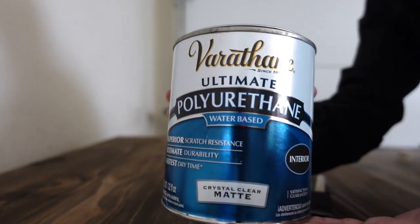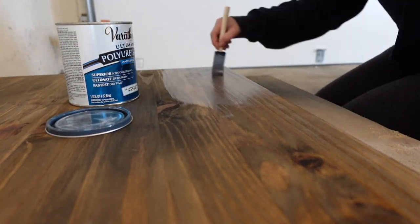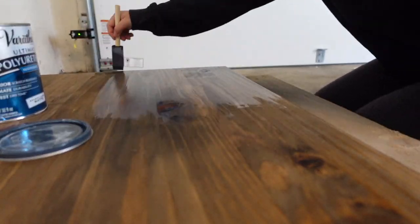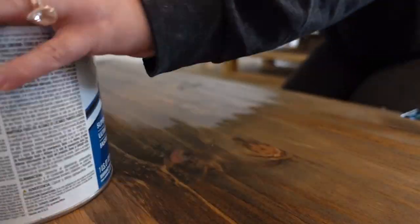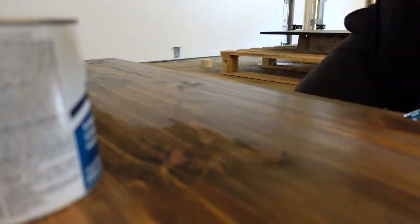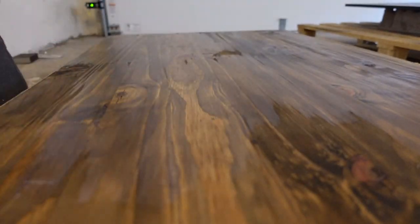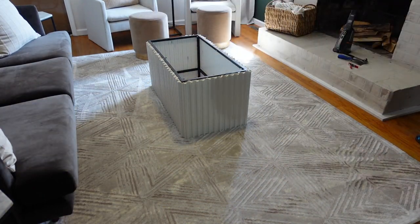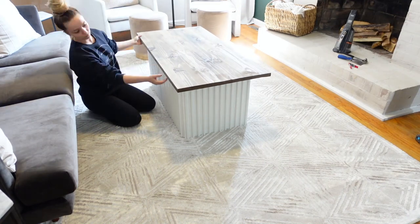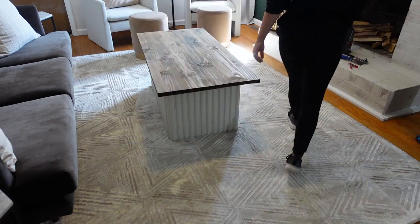After letting the tabletop dry for 24 hours, I went ahead and applied polyurethane to the top — I ended up doing two coats. I did attempt a polycrylic spray but felt it didn't provide a good seal of protection. I might go back and do a third coat because after using it a bit I feel like the tabletop needs to be more durable. I brought my base in and put the tabletop on — you could secure it with wood underneath, but I want to be able to use the inside for storage. And this is how it turned out!